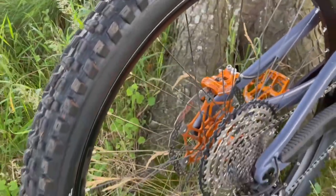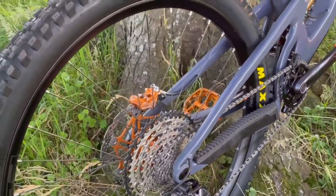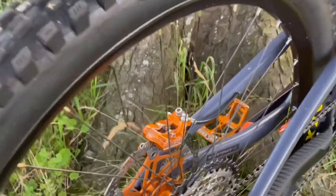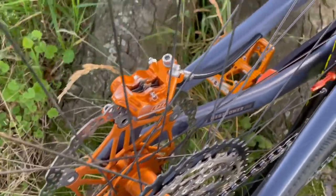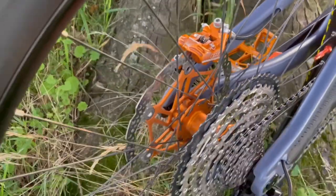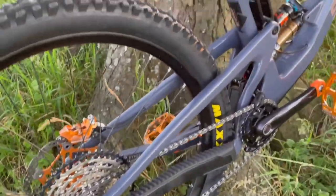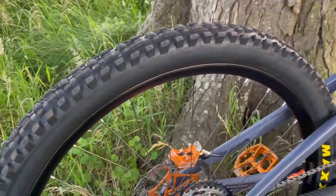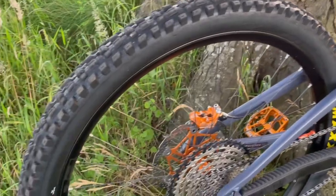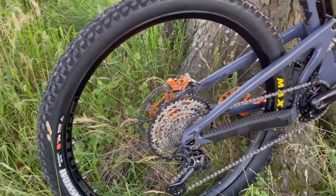For the wheels, I was a bit undecided what to go for. I was looking at Hunts originally and then considered getting Reserves, but I still wasn't sure about going carbon on the wheels. So I decided to go for Hopes, keeping with the Hope brakes and the headset and all the other Hope bits, keeping with the colour scheme. I went for the Hope Fortis 30s with the Pro 4 hubs in anodized orange. These wheels are known for being pretty bomb proof. I think it was a pretty good decision — they've held up really well, ridden some rough places and they're still running straight.